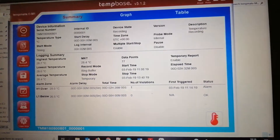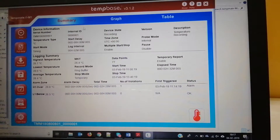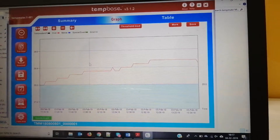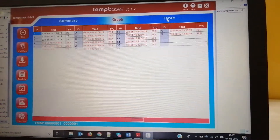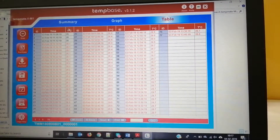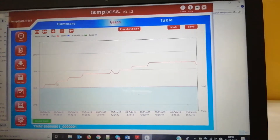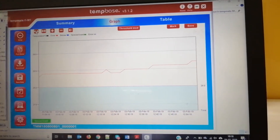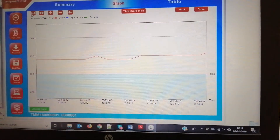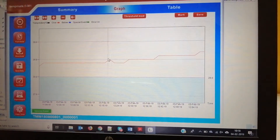These are the software configurations of this data logger. As explained previously, you can see the data here in graphical form — this is the graphical form — and in tabular form, with timings, temperature, ID, and all other fields. In the graphical form you can zoom in and zoom out to view particular temperature ranges in detail.